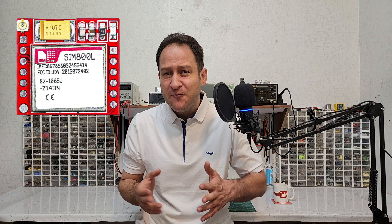The SIM800L is a GSM module that accepts a SIM card to connect to a mobile network. With it, we can send and receive SMS, answer and make phone calls, and even connect to the internet.